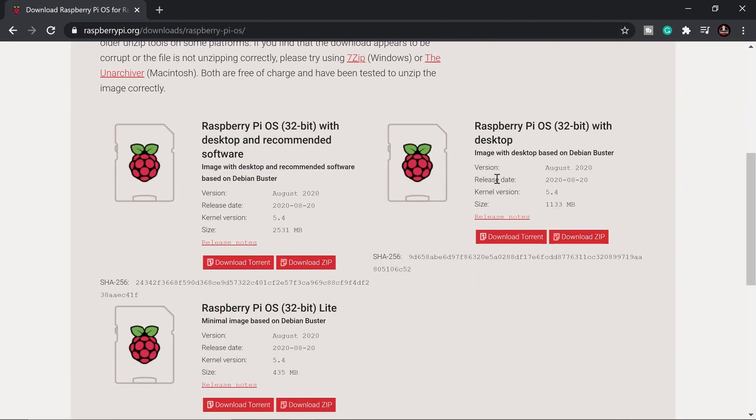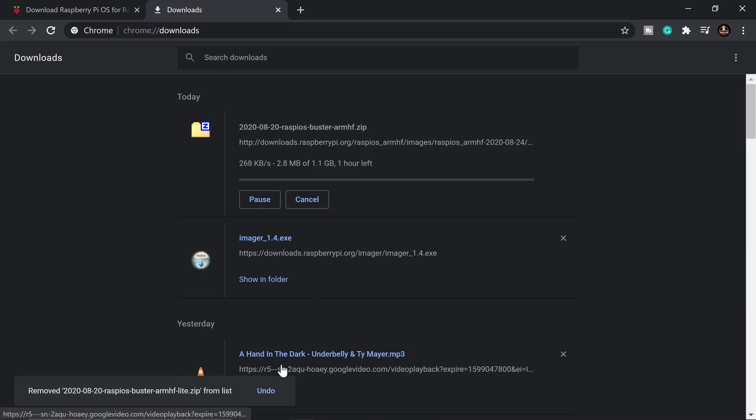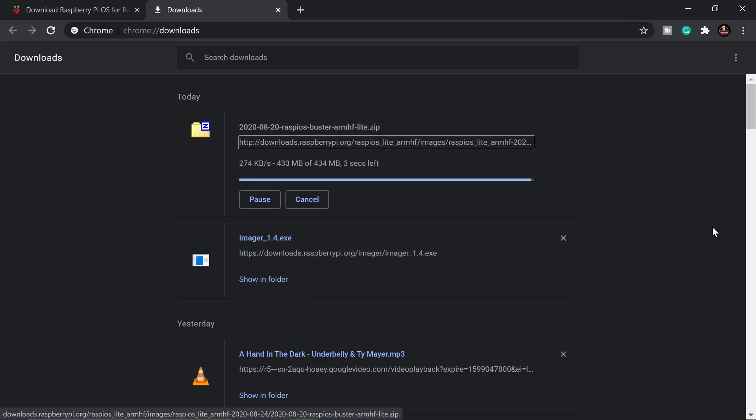We have three OS options. We're not going to use the first one because it has additional software we don't need. We'll use the second one because it has a smaller size. Click that one and wait for it to finish downloading.